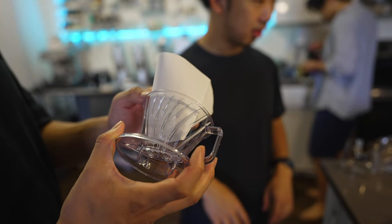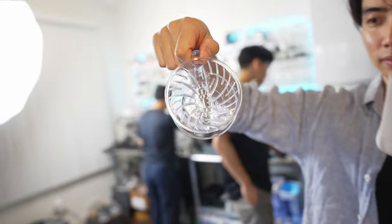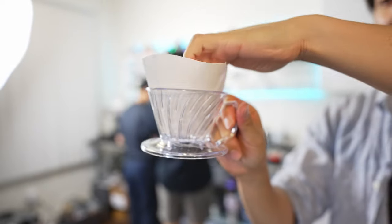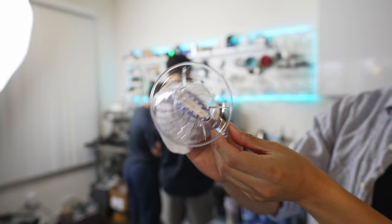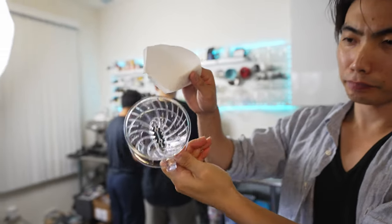We're going to try out the Hario Pegasus here with the usual setup. It's kind of like a Melitta — it uses these trapezoid filters, but it has the Hario geometry on the top. One cup, two cup configuration.